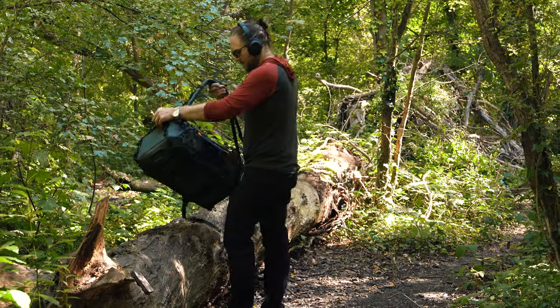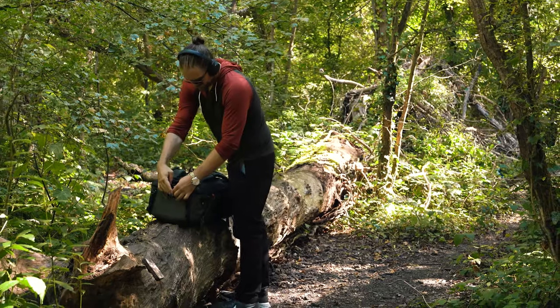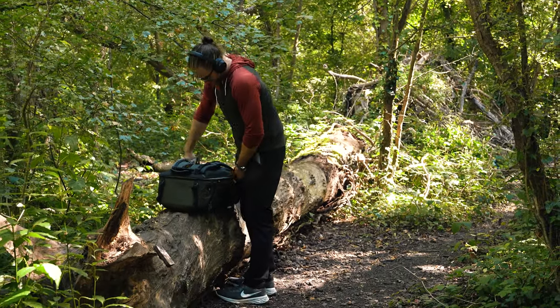This is the kind of thing you take on a big wildlife hike, maybe up into the mountains where it's going to snow, somewhere with a lot of rain, a lot of dust — you could take this to the desert.